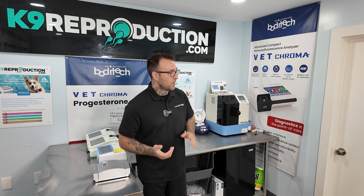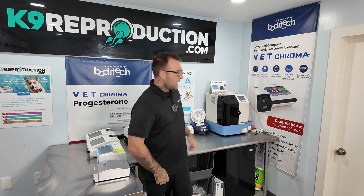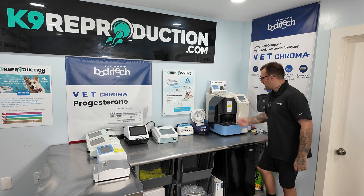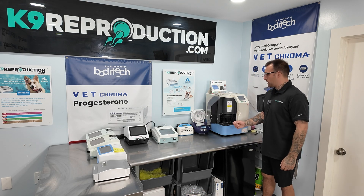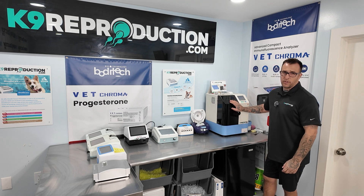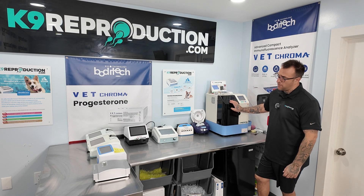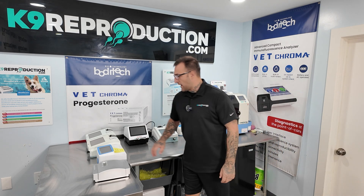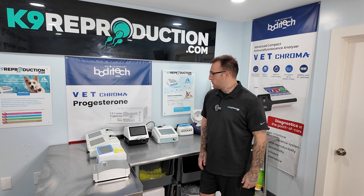A lot of people end up going to the Tosoh. The AIA-360 is a great machine — it runs 25 tests every 45 minutes, easy to maintain. However, the price on this thing is around $40,000, so it's not very cost efficient. And so the market for canine progesterone benchtop machines was therefore born.